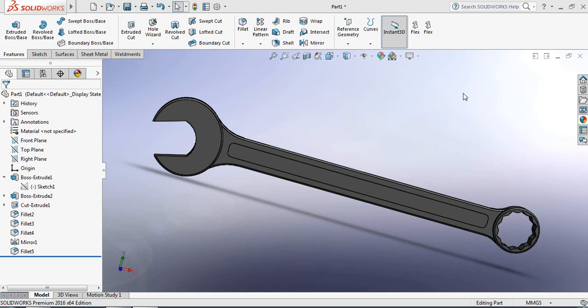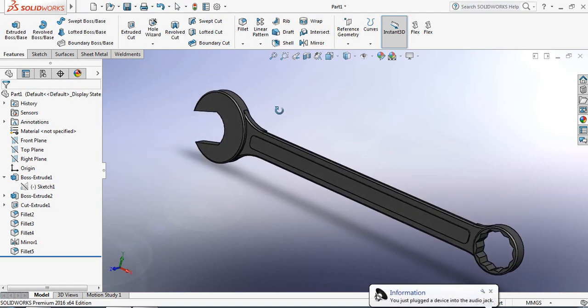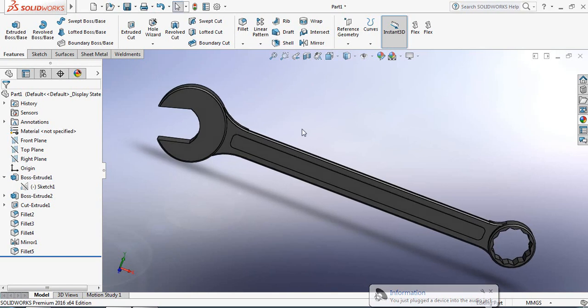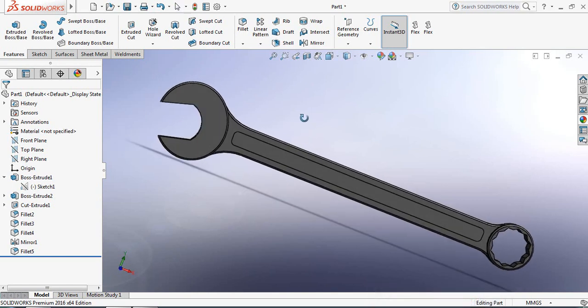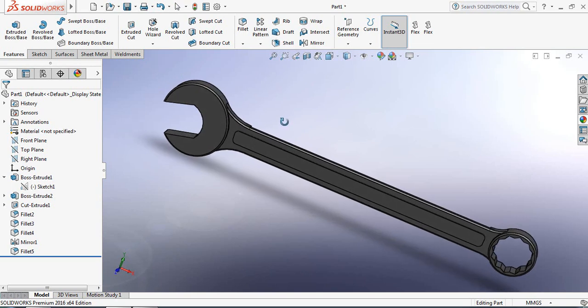Hello friends, you can see there is a combination spanner or combination wrench. I have made this one, and it is made of cast iron. In our local area, people also call it DALI. I'm going to show you how to make this wrench.